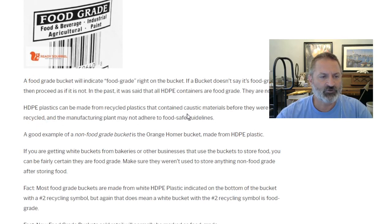How can I tell if a bucket is food grade? A food grade bucket will indicate food grade right on the bucket. If a bucket doesn't say it's food grade, proceed as if it is not. In the past it was said that all HDPE containers are food grade — they are not. HDPE plastics can be made from recycled plastics that previously contained caustic materials.